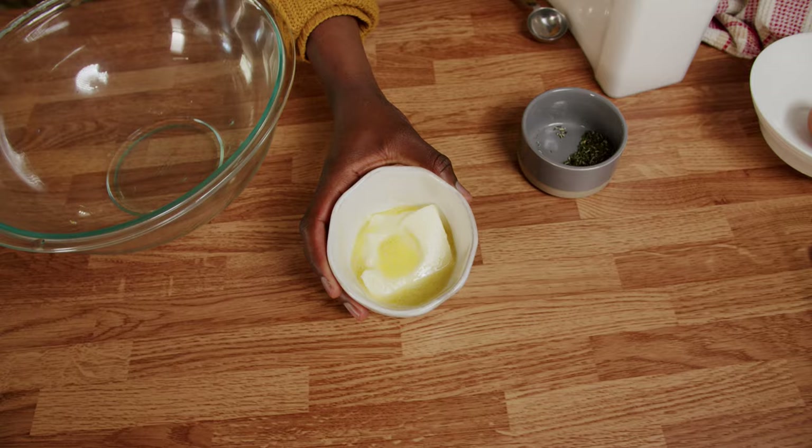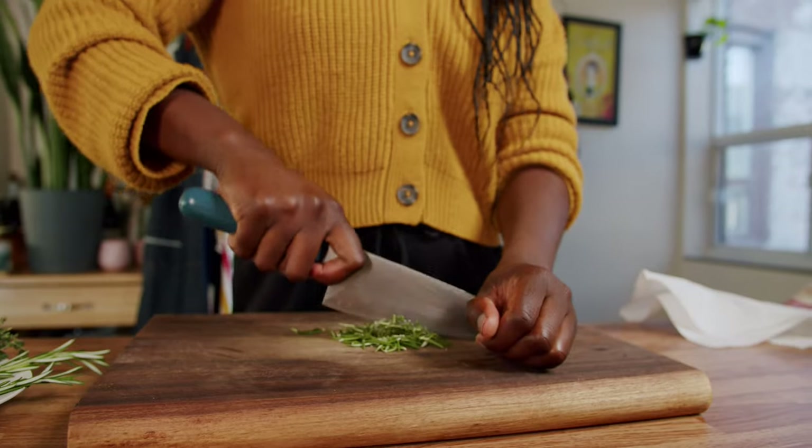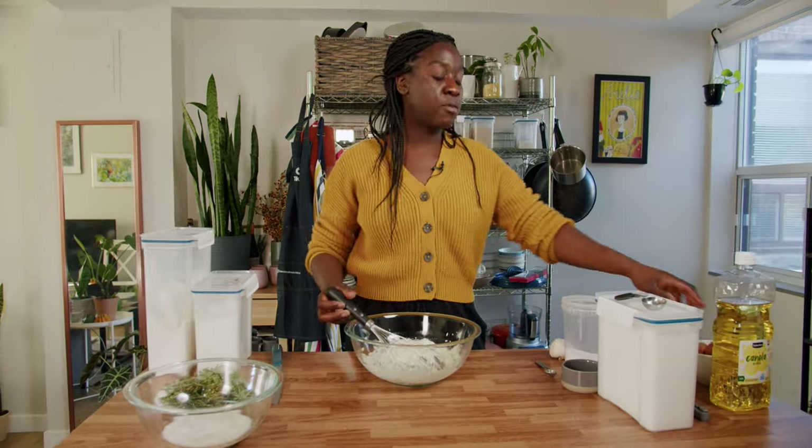The next step is mixing butter, the rest of your sugar, salt. Chop in some rosemary right into the dough, like about a tablespoon of rosemary. And then we do the egg.